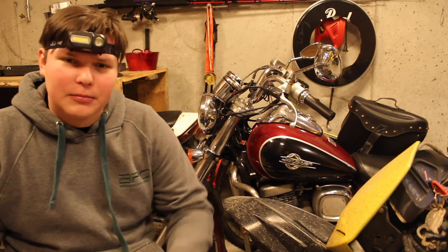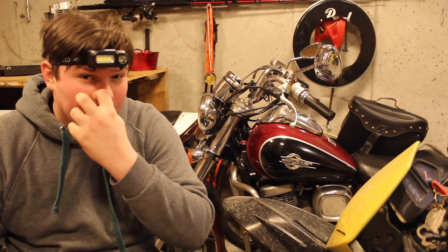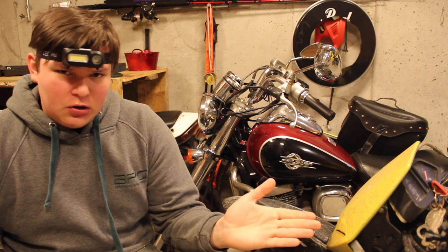Hello and welcome to my little Marcus Garage. Today we stray a bit from our Honda Shadow project and get right back onto the D-Cross projects.